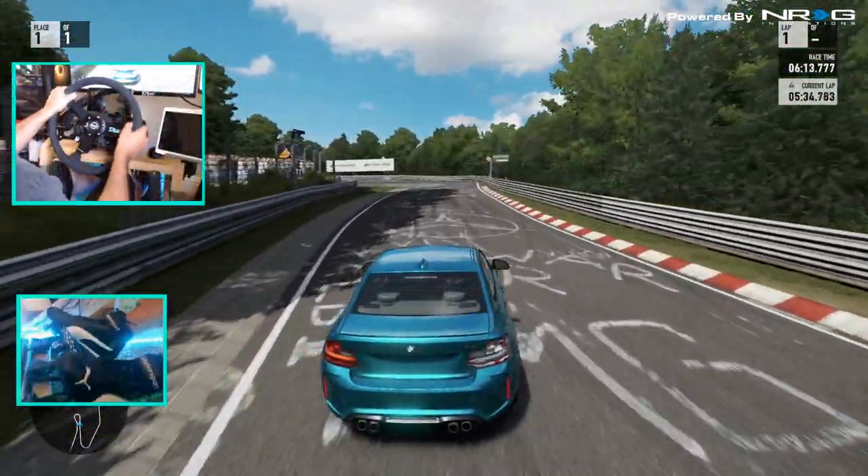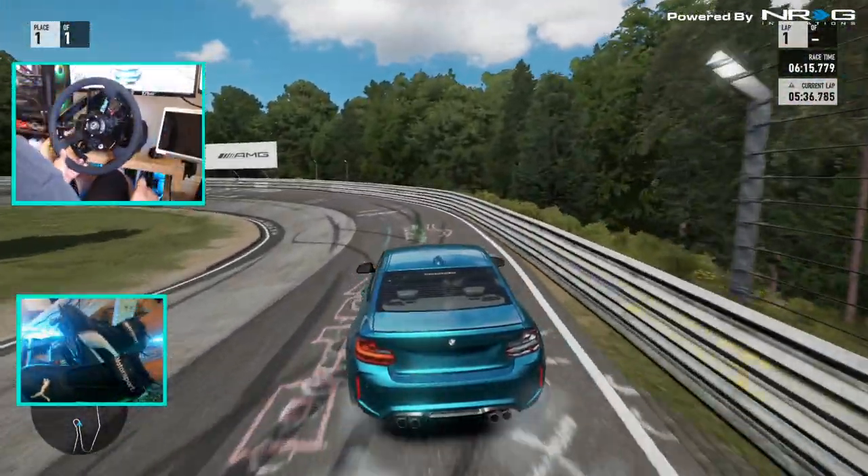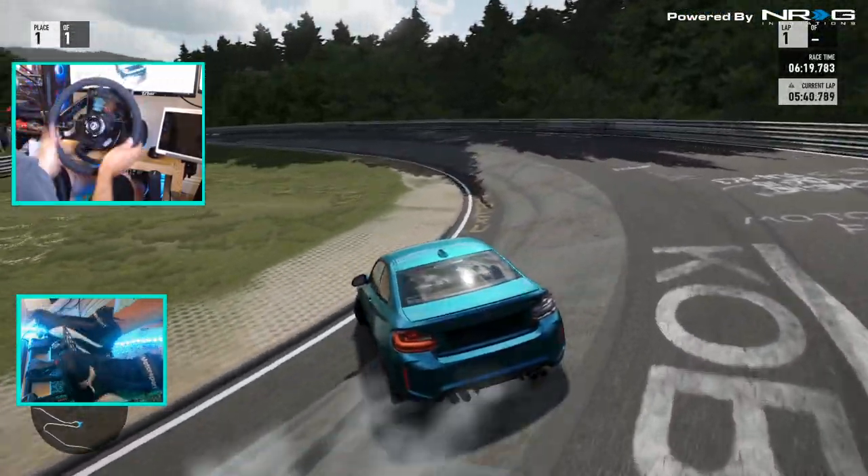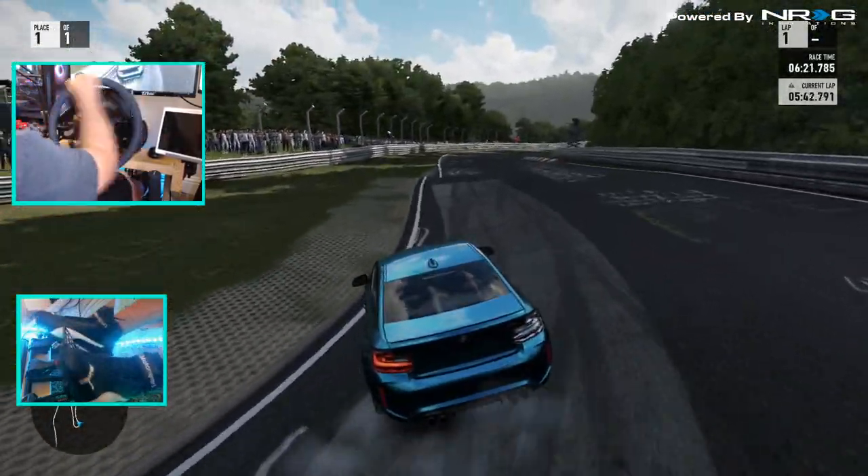Try drifting the outside of this. Drift in the bank? There we go.